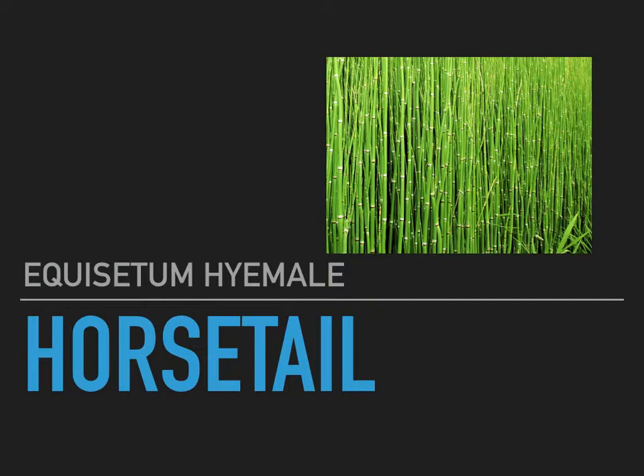Today we are looking at Equisetum hyemale, which is one species of horsetail. There are several horsetail species. Equisetum arvense, I believe, is another very popular species. They have some similar properties. They are not all equally usable, so you do want to make sure that you get the correct species, one of the usable ones.